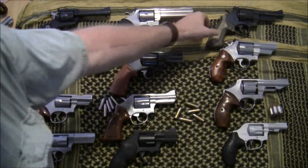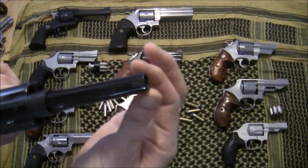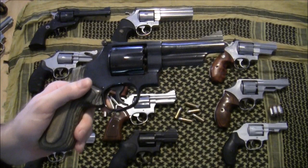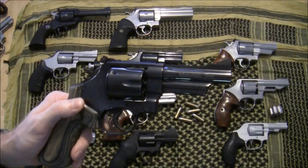Reaching across the table, here is an N-frame Smith — the Mountain Gun series, which means it has a very tapered four-inch barrel, and it's in 41 Magnum. For those who've watched my other videos, this is my favorite revolver cartridge for this exact purpose — the camp gun, perfect packing pistol philosophy. I really enjoy the 41 Magnum.